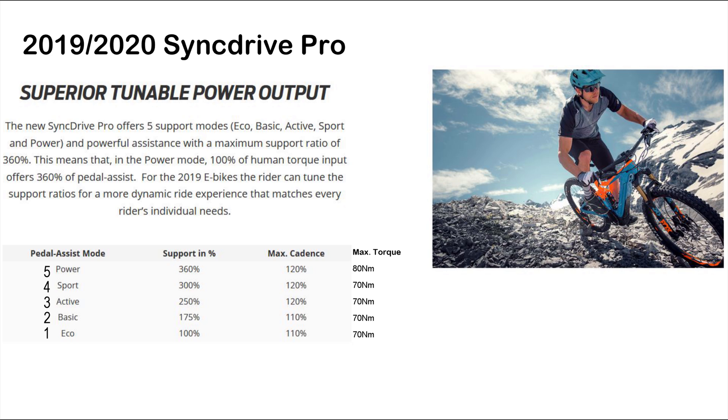The new Sync Drive Pro has a total of 6 assistance modes — one more than the 2019 motor. You've got a lot of modes to work with. The highest mode is called Power; I'm just going to refer to it as 5. This mode gives you access to all 80Nm of torque and amplifies the power you apply to the pedals by 360%. For my riding, this served as a max power mode for non-technical trail sections and when I needed a bit of rest on transport sections. Only mode 5 gives you access to maximum motor power.